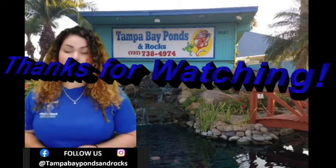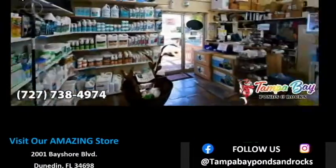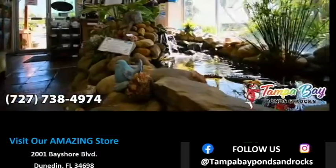Remember to clean out that filter. Thanks so much for watching guys. If you found any of this useful, please like and subscribe to our channel for more expert water feature advice.